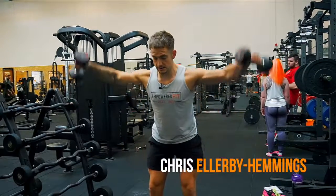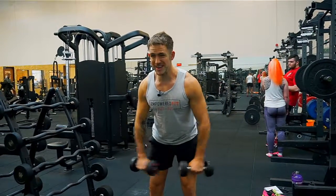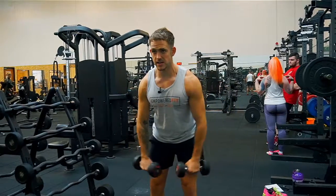I'm going to take you through the side raise, focusing on the medial head of the deltoid in this exercise.